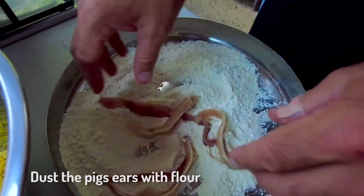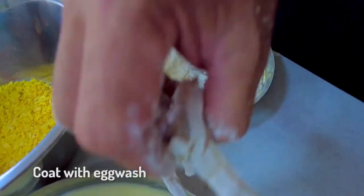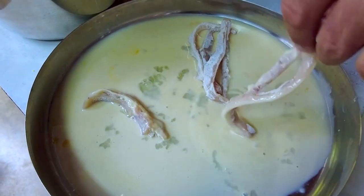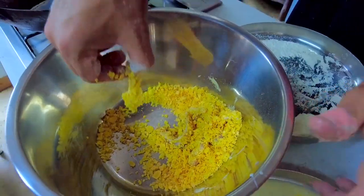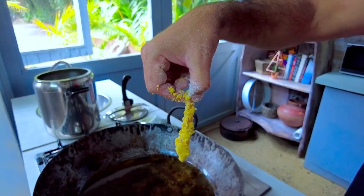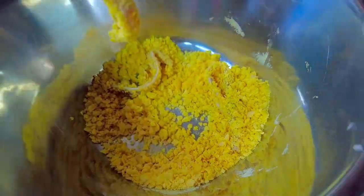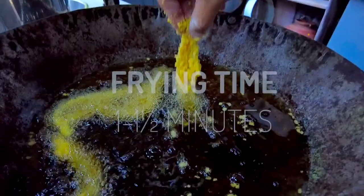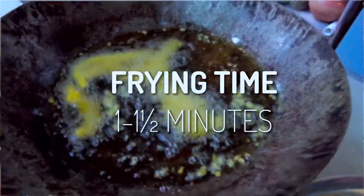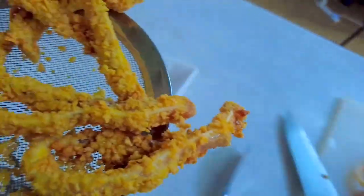Take your pig's ears and just dust them in that lovely seasoned flour, then into the egg wash, then into the cornflakes. Straight into the fryer and fry them until they're crispy. Once it's nice and crispy in hot oil, literally for about a minute to a minute and a half. Put out onto some paper towel to drain nicely.